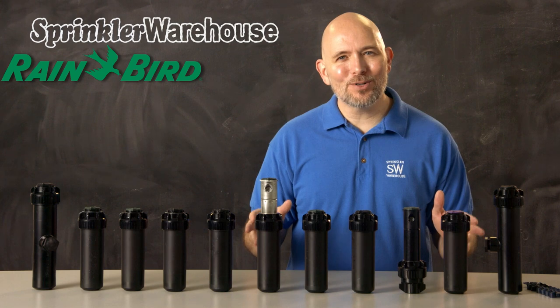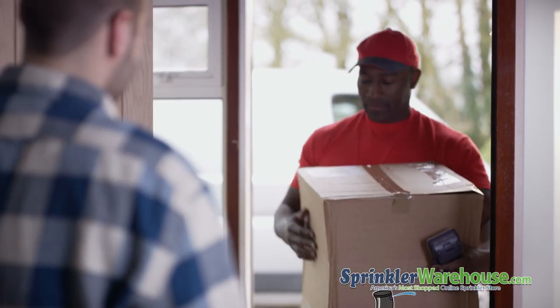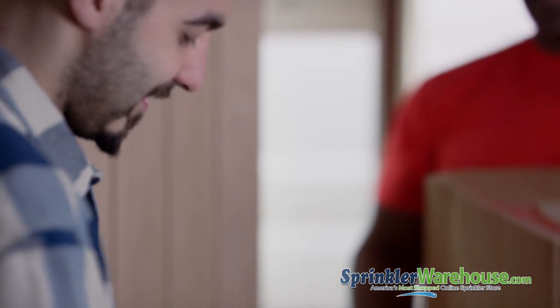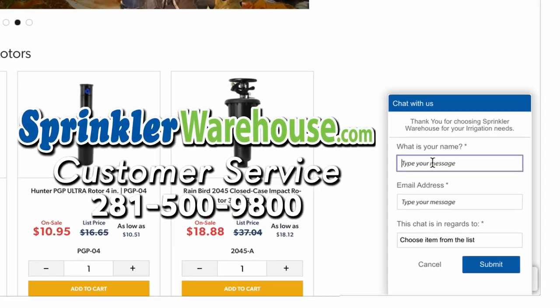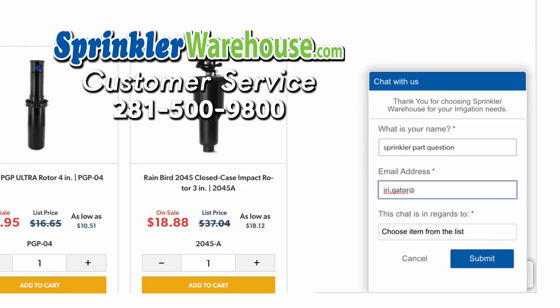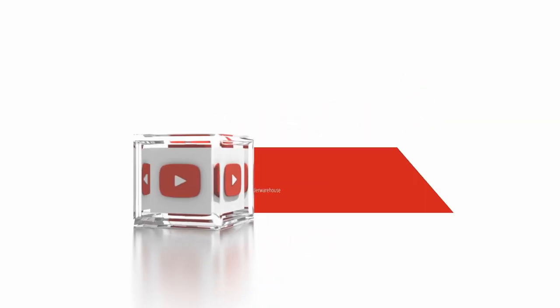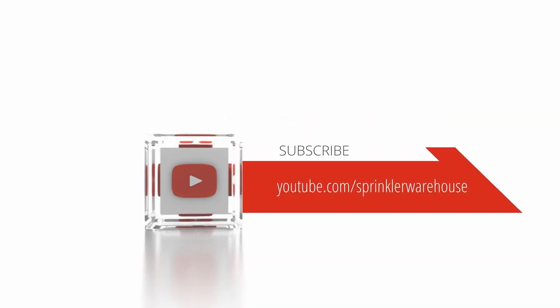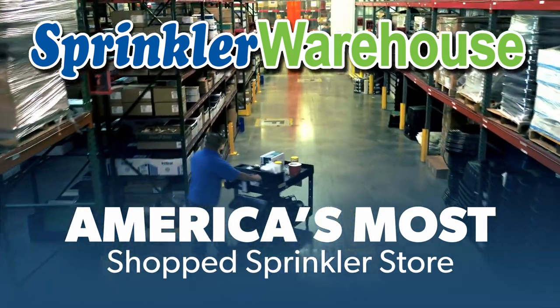Order your Rainbird rotors on sprinklerwarehouse.com today. Remember, Sprinkler Warehouse has everything you need to make your trees, lawn, flower beds, and gardens lush and beautiful. Questions? Chat with one of our incredible customer service agents on sprinklerwarehouse.com — they really do know their stuff and they'll get you squared away. Subscribe to our YouTube channel for helpful tips, tutorials, and general sprinkler instruction. Sprinkler Warehouse, America's most shopped sprinkler store.